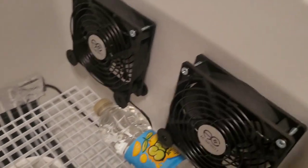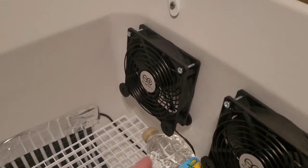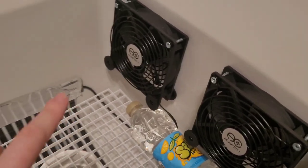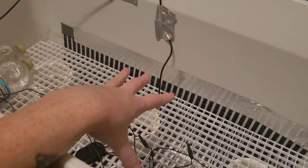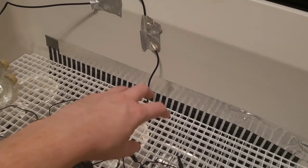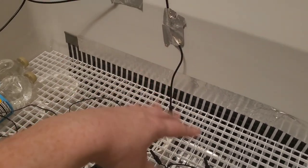We have these fans — basically PC fans — screwed into the sides to help circulate the air throughout the incubator, which is really important. There's another way you can do an incubator like this: you can use water in the bottom instead of reptile heat tape, with aquarium heaters set to the right temperature. That's another method that keeps a lot of humidity inside.